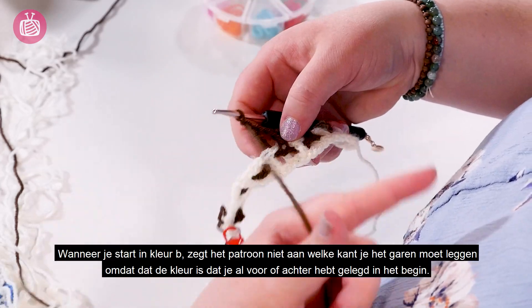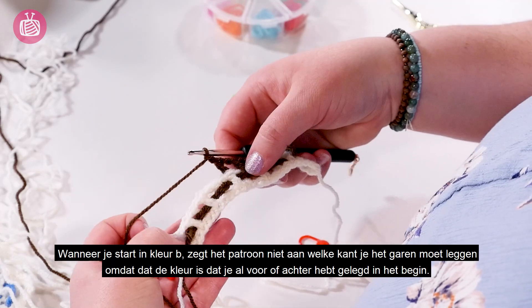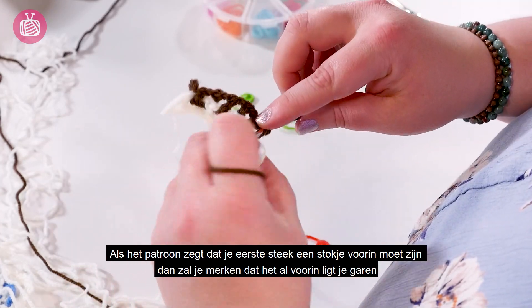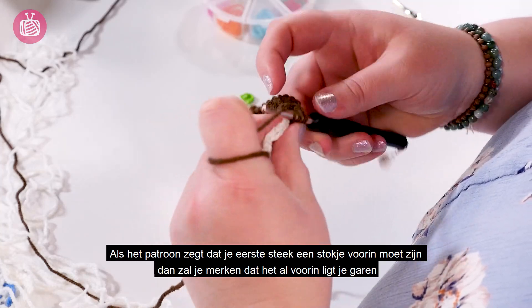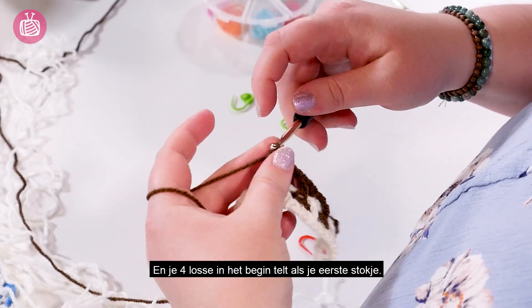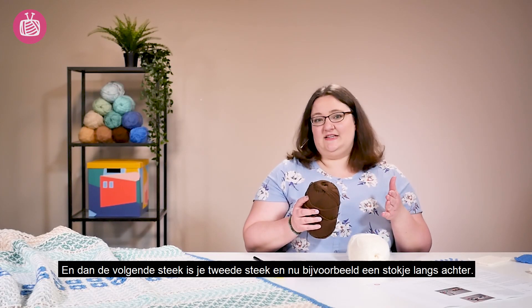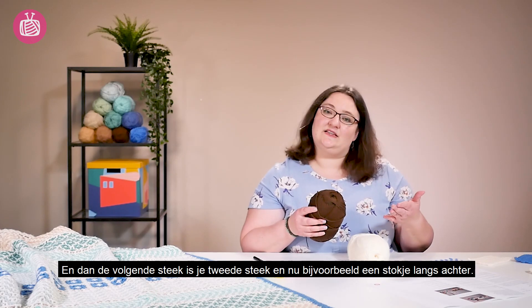With your colour B it doesn't tell you which side to leave the yarn because that's the yarn that you've left. If it says that your first stitch is a front stitch, you will notice that it already is on the front and your chain four counts as that front stitch. Then your next stitch is the second stitch given in the pattern, so a back stitch for example.